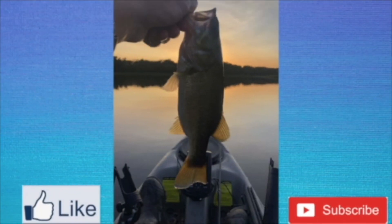If you enjoyed this video, hit like and subscribe. Let's get out on the water and have a great day.